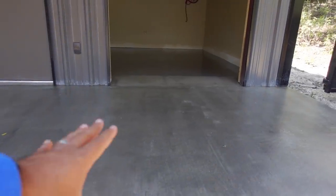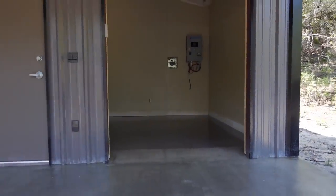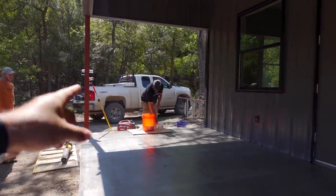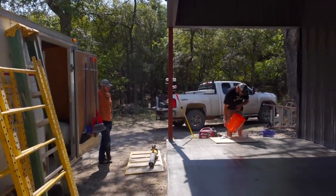You can see after the first coat, the gray in the concrete really came out. This is what it looked like before — you can see the difference. That sealer really brings out the color in the concrete. We mixed the two-part and we're going to roll it. Darren's going to cut in the edges, I'm going to roll it, and Matt's going to back roll. After the second coat, that one takes about eight hours to dry, so that's the one that's going to take a while.